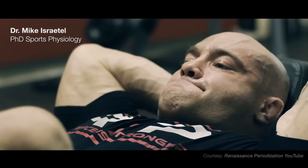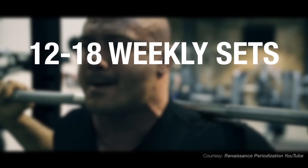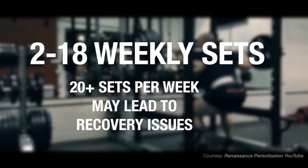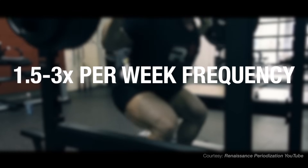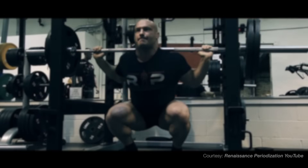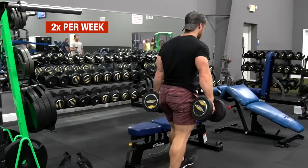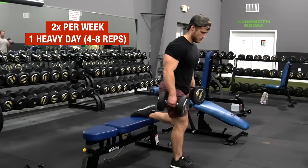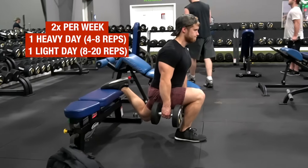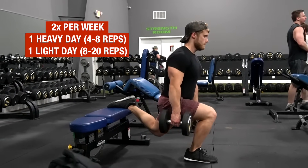According to volume expert Dr. Mike Israetel, most trainees will respond optimally with 12 to 18 weekly sets, including squat volume, with volumes above 20 sets typically causing recovery issues. For frequency, his suggestion is 1.5 to 3 times per week, with 1.5 denoting one very high volume session with one low volume mini session per week. Personally, I find a 2 times per week frequency — with one heavy day focused on strength development primarily in the 4 to 8 rep range, and one higher volume light day with reps in the 8 to 20 range — is practical for maximizing quad development for most.